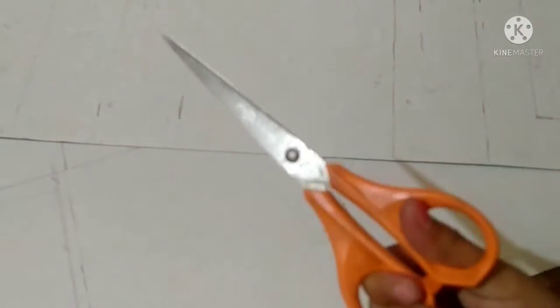So guys, let's mark this cardboard. See this. Let's go for cutting.